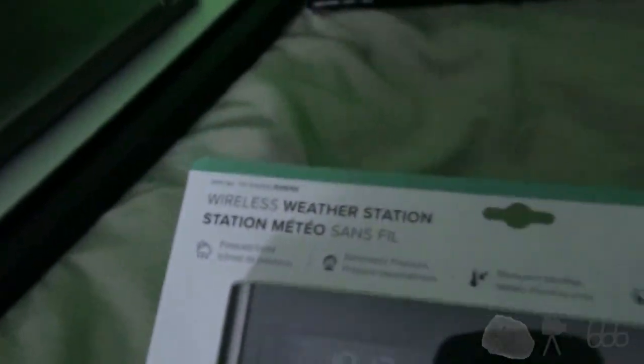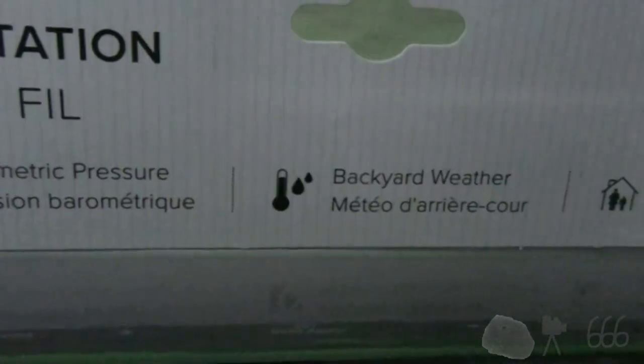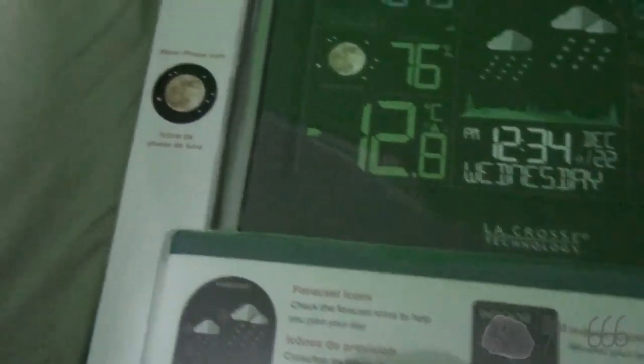So we have this — a LaCrosse Technology wireless weather station. There's your item number. It's got all of these different features. You can pause the video to read things if you so desire. Ultimately, it's probably fancier than what I need, but if it keeps good time, who cares?